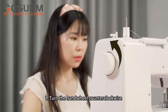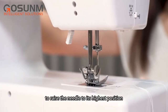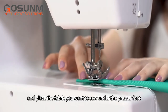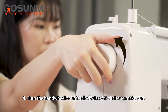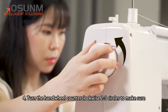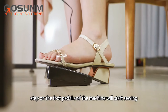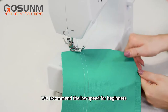Sewing: turn the hand wheel counterclockwise to raise the needle to its highest position. Raise the presser foot lifter and place the fabric you want to sew under the presser foot. Lower the presser foot. Turn the hand wheel counterclockwise two to three circles to make sure there's no jamming in the stitches. Turn on the switch, step on the foot pedal and the machine will start sewing. We recommend low speed for beginners.